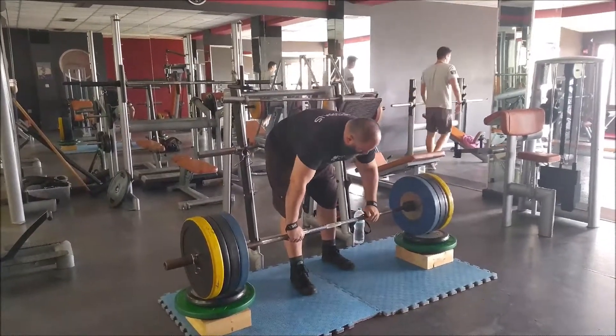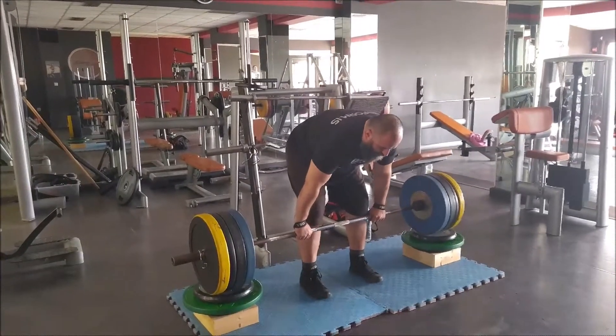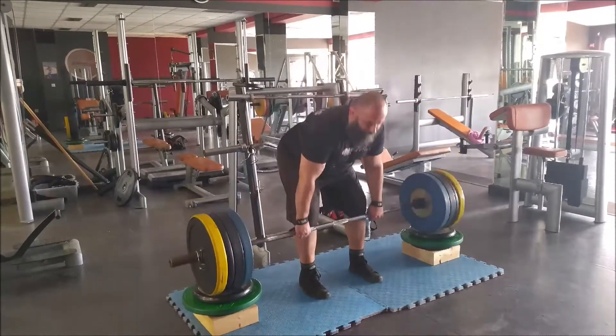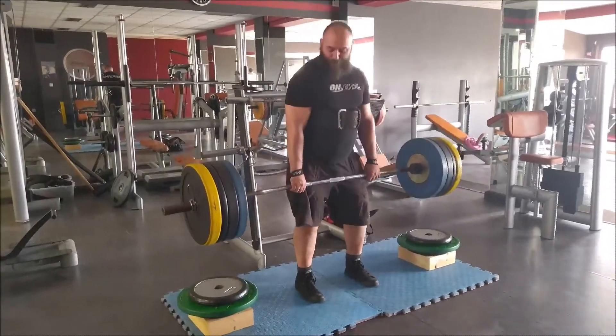For my sumo I'd say comfortably about 200 for these sets, but conventional is my first time training it this year. Actually, it's been about five years — it's going to be five years next month since I've trained conventional.